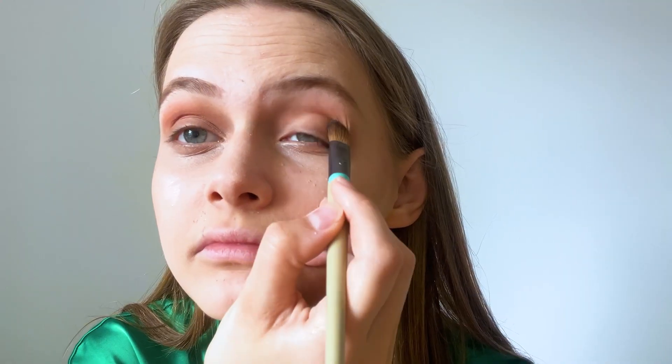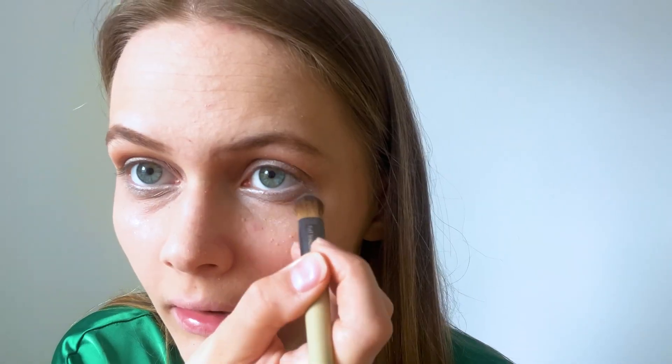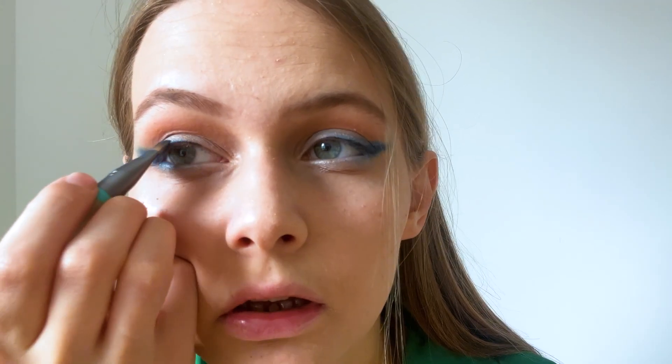I apply beige eyeshadows to my crease and to my highlight areas. Then I apply dark blue eyeshadows to my eyelid with an eyebrow brush and make a line, applying it under my eyes too. Then I'm putting on eyeliner, and I apply the dark blue eyeshadows again.